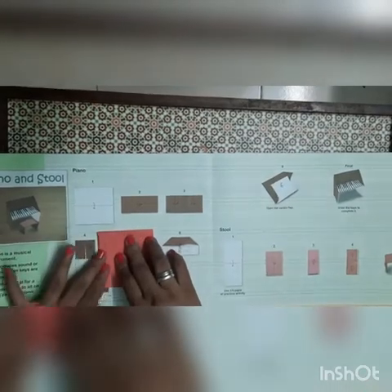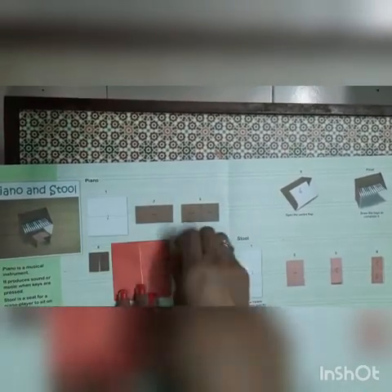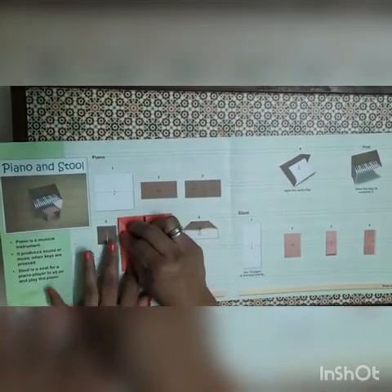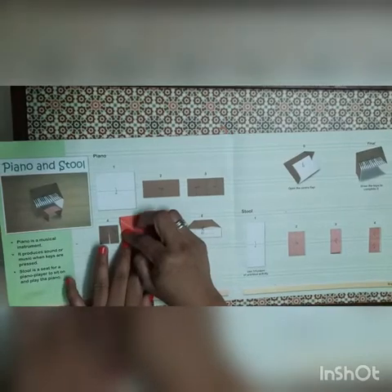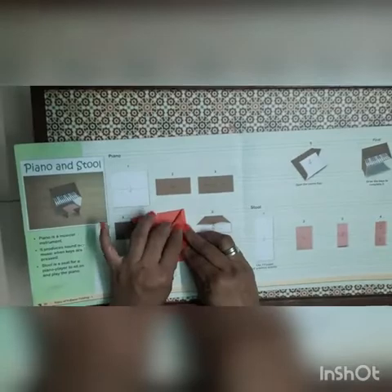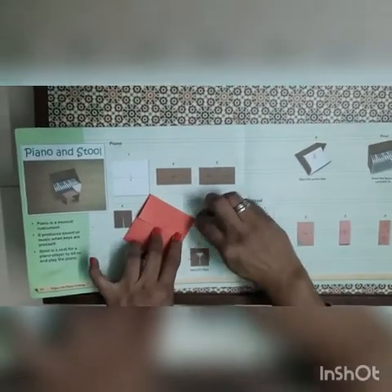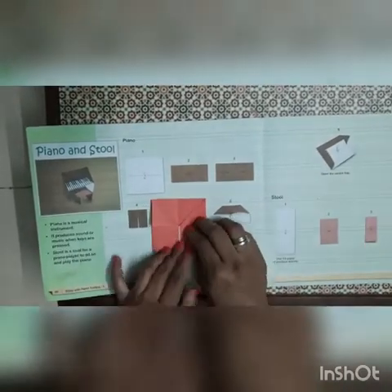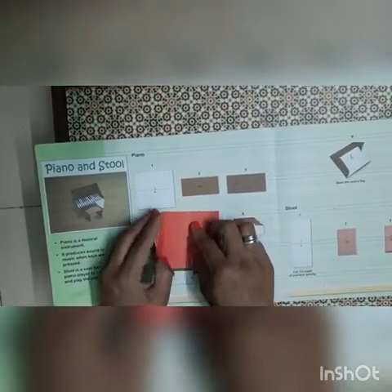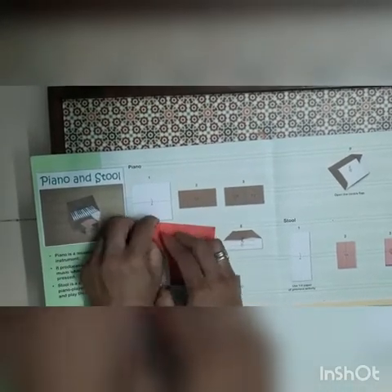Now from the corners we fold the triangle like this way from both sides and give the crease. The same thing from here also — we fold the triangle and give the crease. Now we will unfold this triangle. We will take the paper like this, we will put our finger inside in this paper and we will press it.